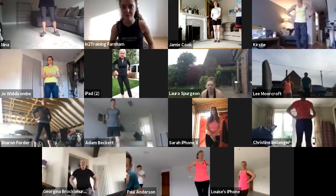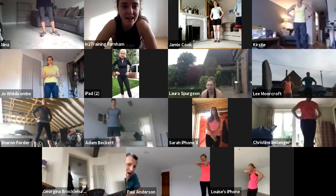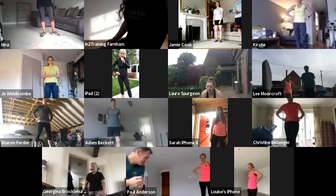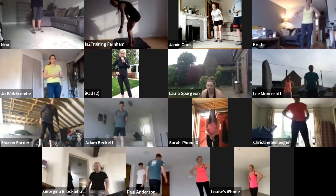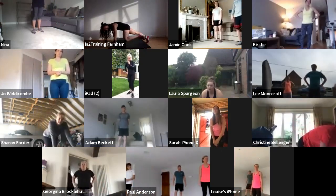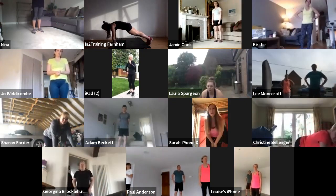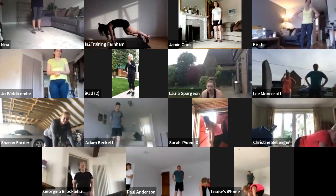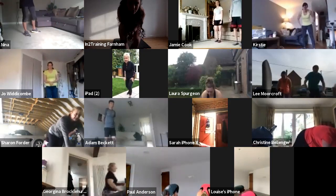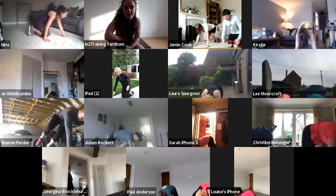Next, you guys are going to give me ten mountain climbers. In a nice plank position, your knee comes all the way to your elbow, swapping onto the other side, then you change legs nice and quickly. Ten mountain climbers.